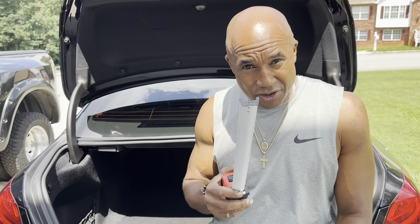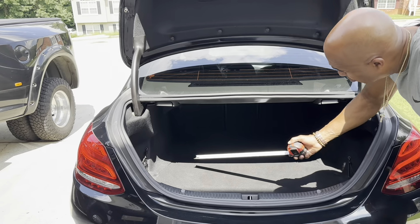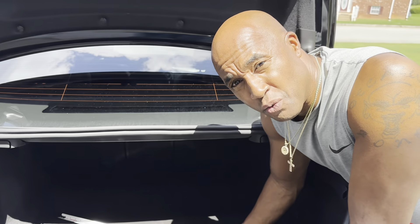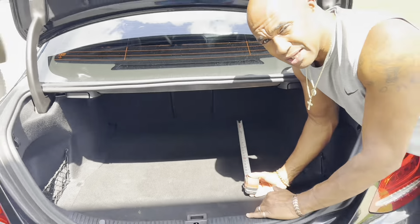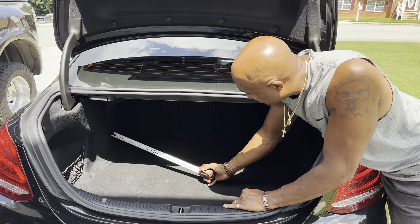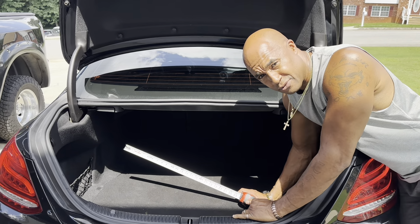Let's begin. First off, the wheel wells on both vehicles are going to be the narrowest point of the vehicle. The wheel wells, from one end to the other — these are the wheel wells, left and right. It's going to be the narrowest part of your trunk.